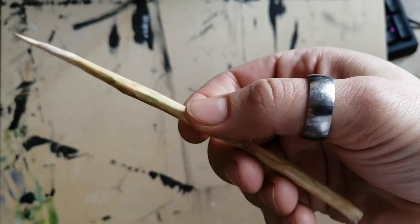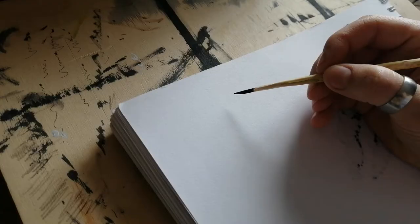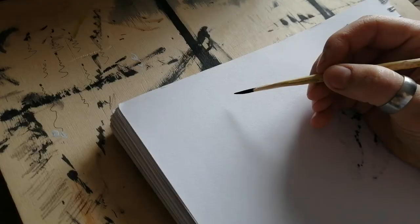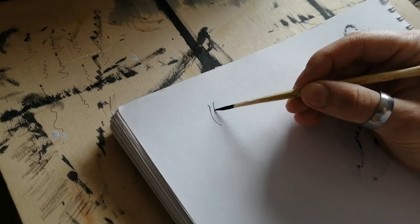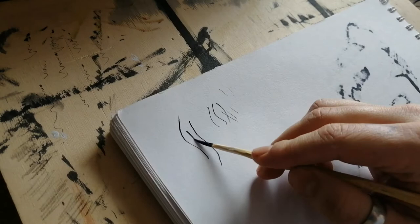I was surprised — I thought this was going to be basically a waste of time, but the wood actually held quite a lot of ink and created some crisp and smooth lines. Of course you had to dip it a lot, but it worked. I wanted to see what else I could do with it. We will see some more drawings after the intro.